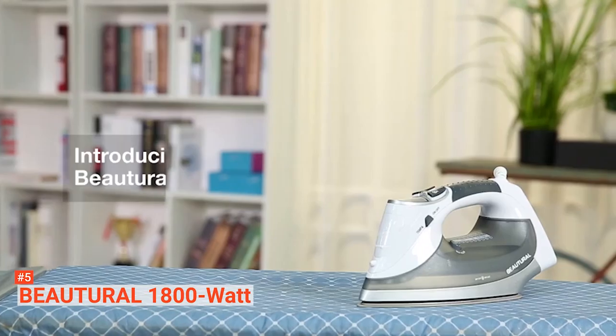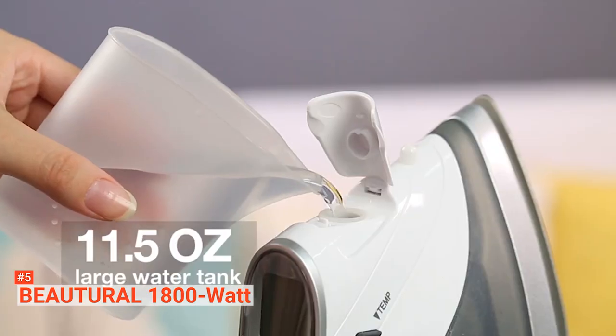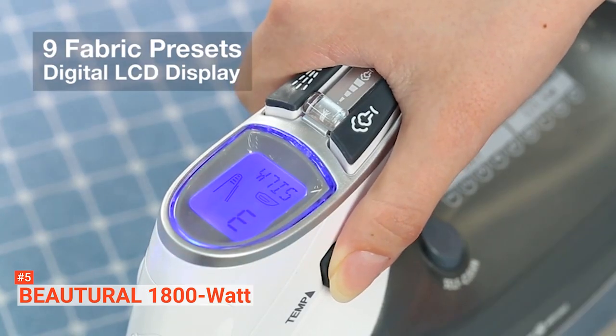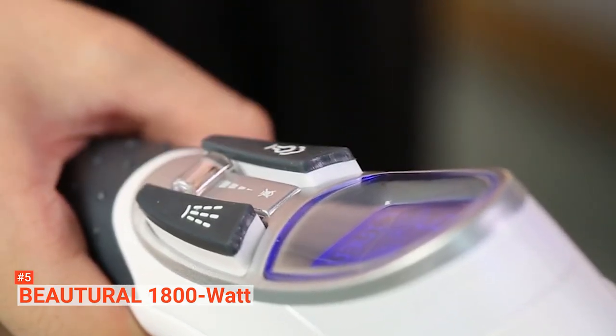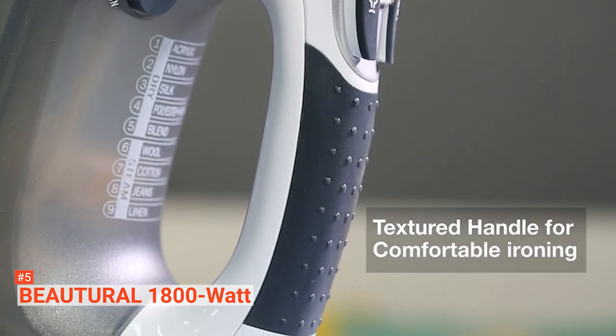But the list doesn't stop there. This Butyrol Smart Iron is designed with a double-ceramic soleplate. Ceramic is harder than stainless steel, so it's more durable. Plus, it's scratch-resistant and easier to clean. The double layer also provides even heating to protect delicate fabrics.